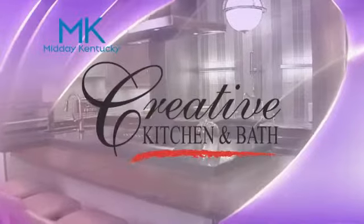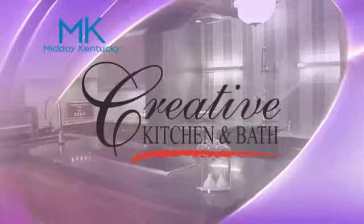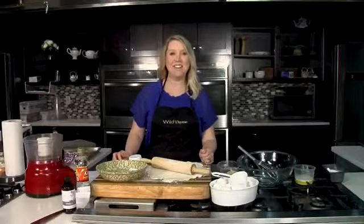Today's Midday Kentucky cooking segment is brought to you by Creative Kitchen and Bath, where you will always cook and style. Welcome back to Midday Kentucky. Chef Allison Davis here in the Wildtime Kitchen.